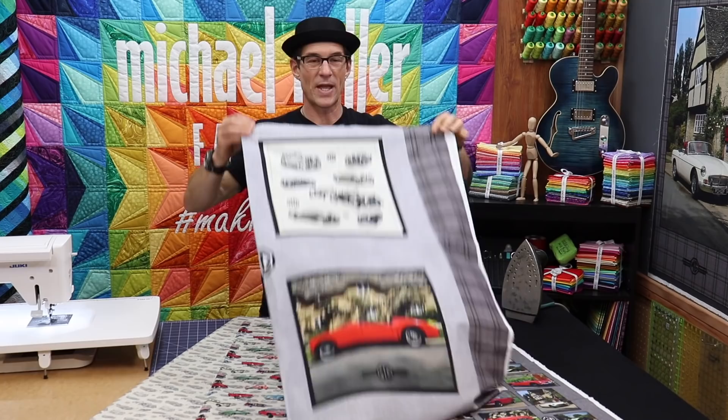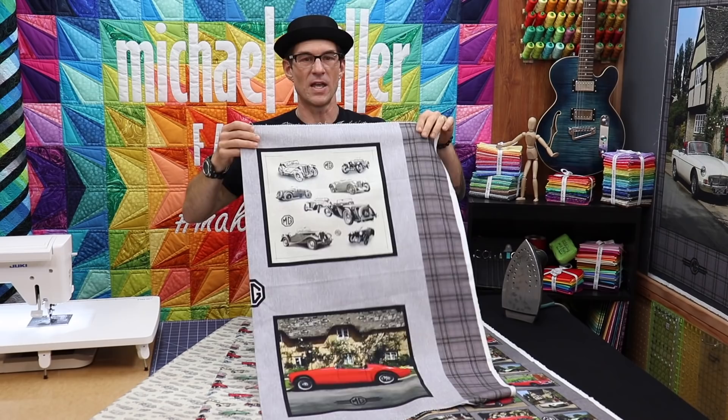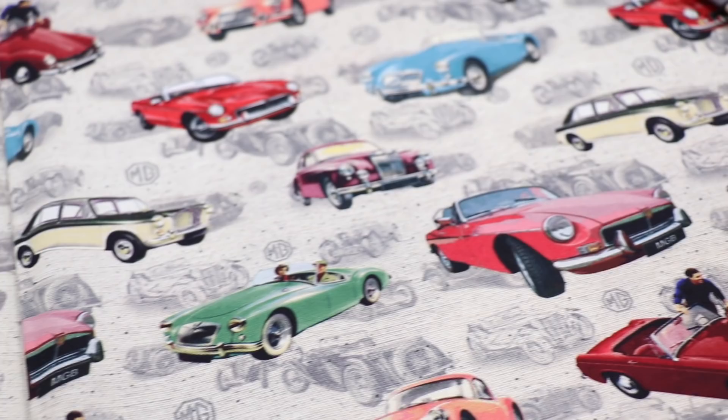We have a pillow panel — that's our big cheater panel, 27 inches by 45 across. On one side you get the antique sport car in beautiful red, and the same but in opposite format on the other side. That's what we're going to use today for our easy, super simple pillow construction. Then we have three other prints that go with our MG British racing cars fabric from Michael Miller.